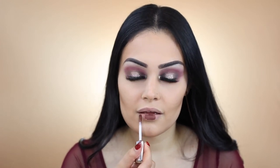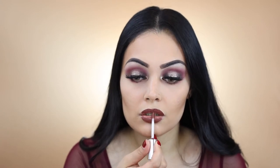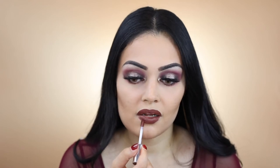For lipstick I'm going to apply Anastasia Beverly Hills liquid lipstick in the shade Bittersweet. I'm now going to apply Fenty Beauty's Kilowatt Highlighter in the shade Hustla Baby with my Sigma F3. To finish off this lip I'm going to apply Urban Decay's All-Nighter setting spray.